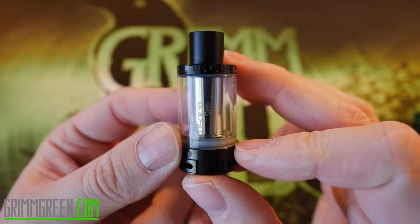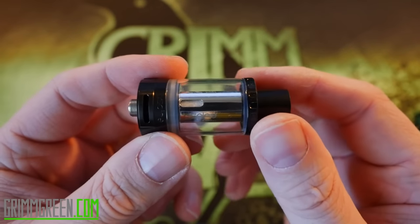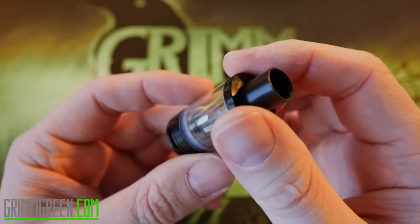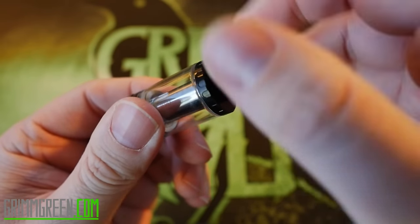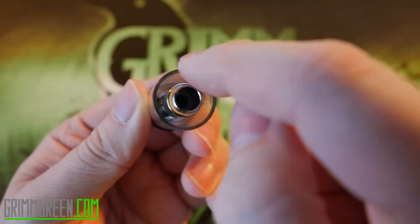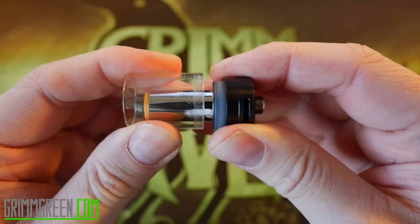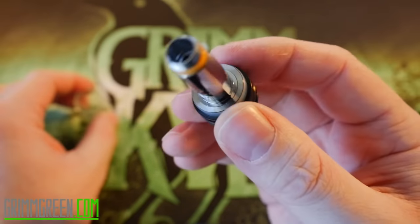This is a 3.5ml sub-ohm style tank with top fill capabilities. It's a little bit different than some other sub-ohm tanks - it certainly looks a little different. Here's the top fill right here - you just unscrew that and you have this huge opening right here to just dump your juice in. Now this tank comes all the way apart, just pops off via O-ring. There's your glass right there.